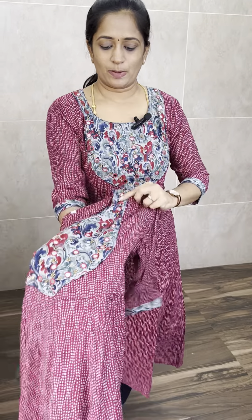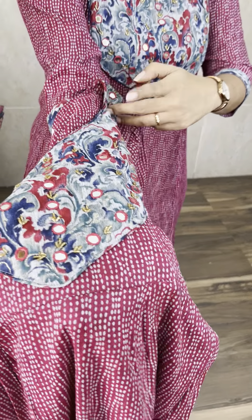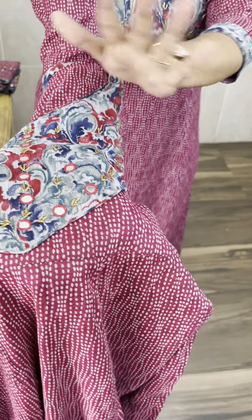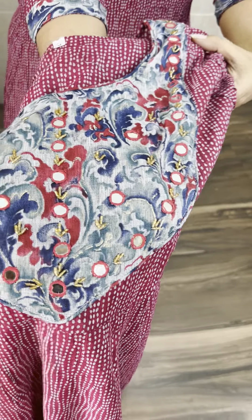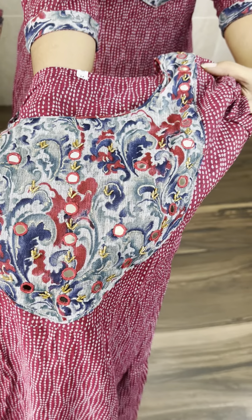It is a very beautiful set actually, it is a simple festival piece. Here you have a rayon fabric — the body and the flow is a rayon fabric, the patch is also a rayon fabric. For the main fabric, you have mirror work and cut bead work, you have handwork.